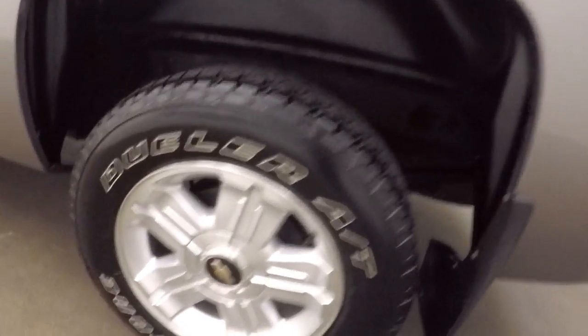The bed's in great shape with a spray-on bed liner. Nice alloy wheels.